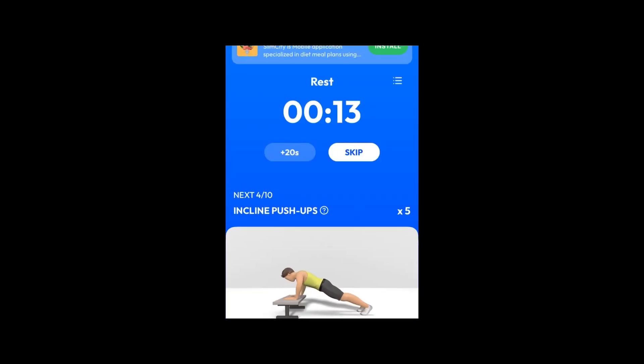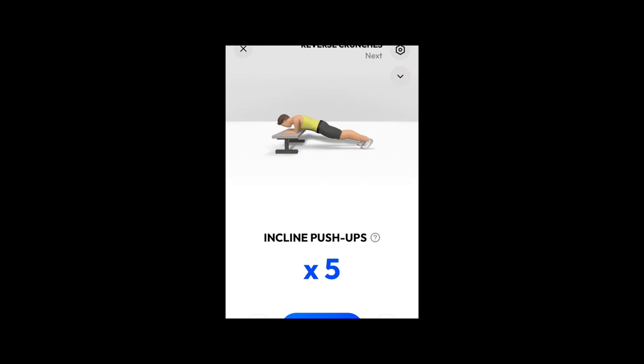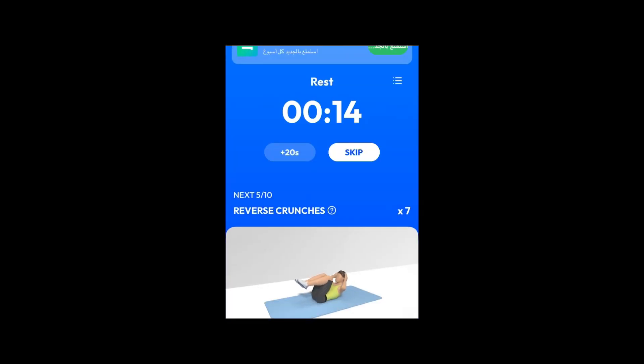Take a rest. Next. 5 incline push-ups. Please prepare a chair or bench. You shouldn't put too much pressure on your shoulders. 5 incline push-ups.